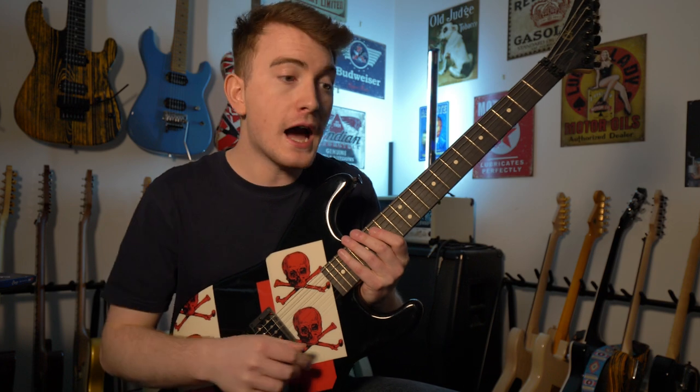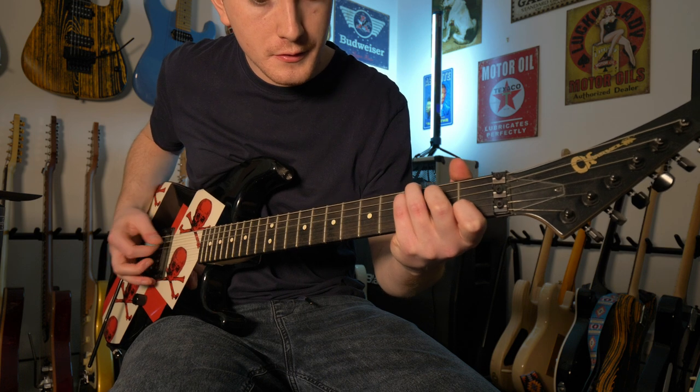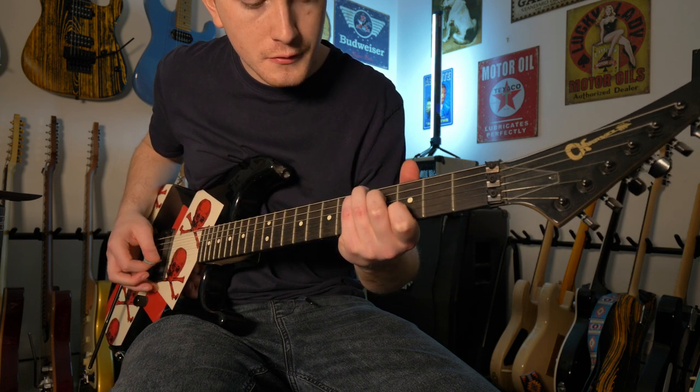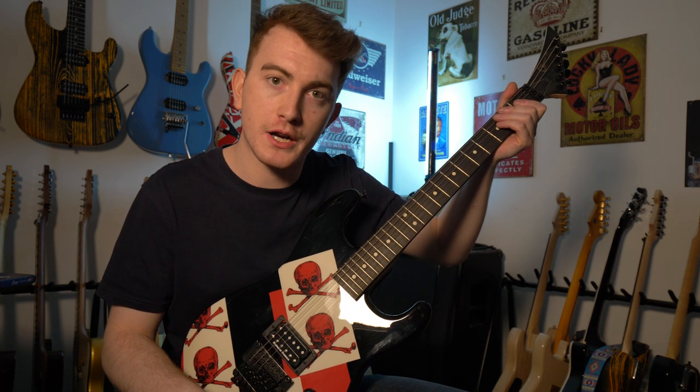I'm going to very quickly restring this and compare how they actually sound — they're completely dead right now as you can hear. I'll do a little A/B test to show the difference. In my experience, Elixirs just bring a guitar to life. They are absolutely fantastic; I highly recommend them.